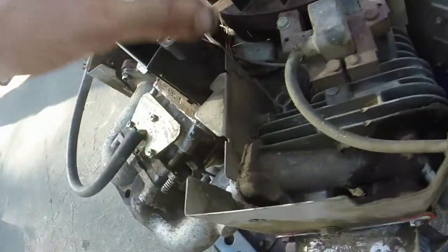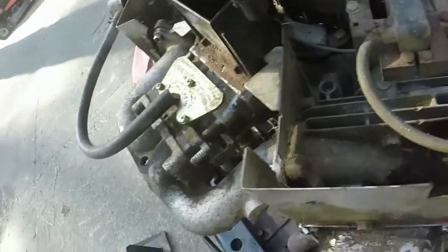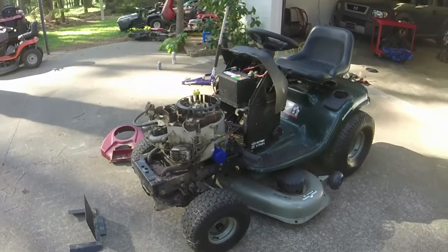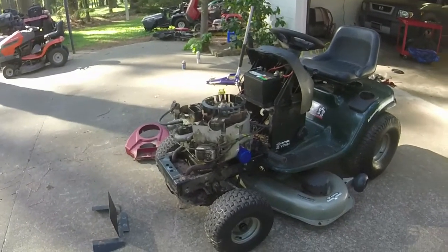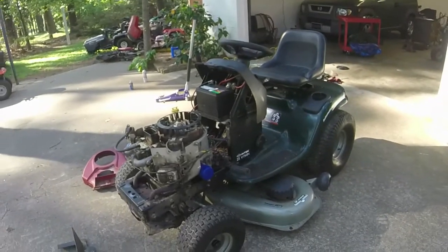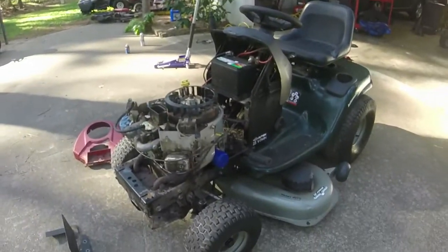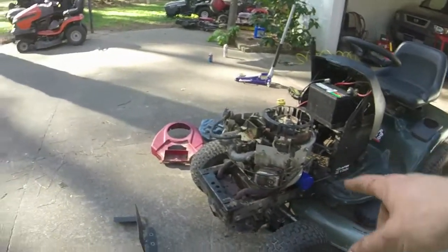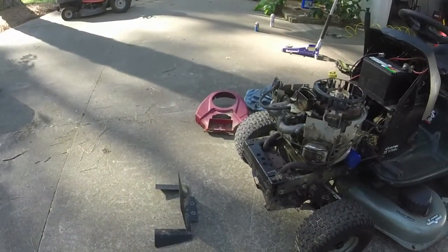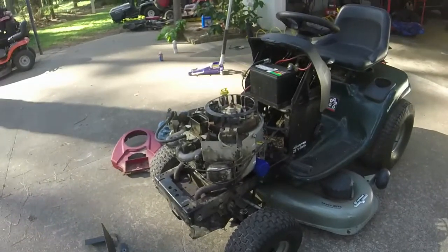I'm going to put this intake pipe back on even though it is cracked. That was frustrating — I spent most of the afternoon trying to figure this out, but I wanted to because this lawn mower is easily a $700 mower. Remember, I have a hundred dollars in it, plus basically an oil change, four tire tubes, a new battery, and my time — about six or seven hours. Deck's level, tires are good, motor's running good. I just need to put the engine shroud and heat shield back on.